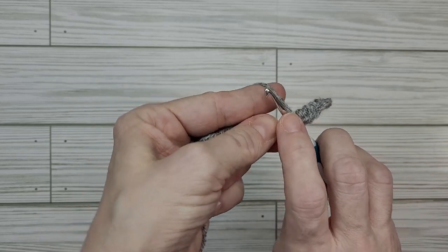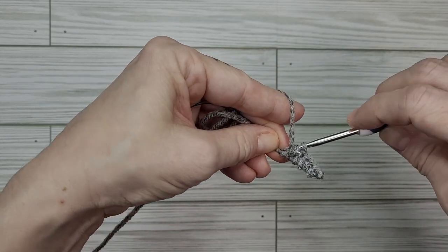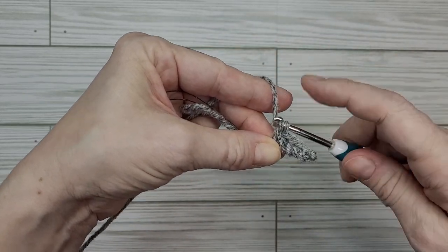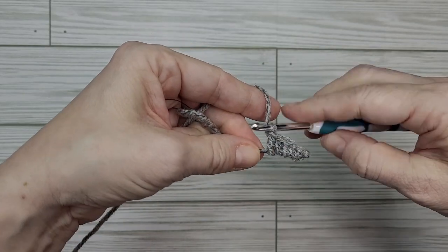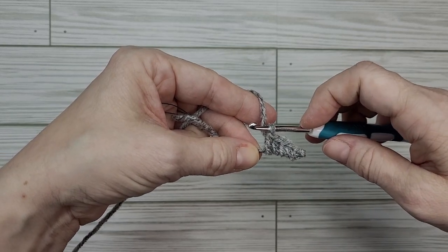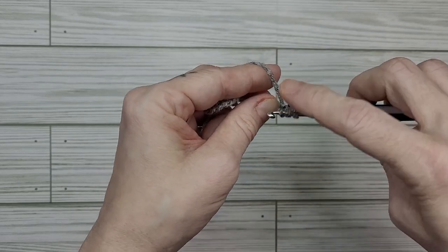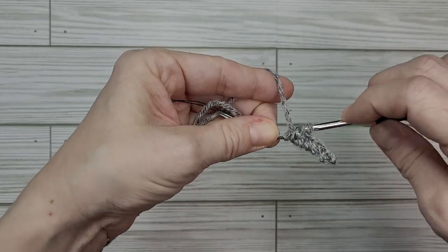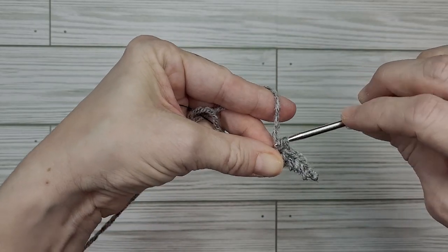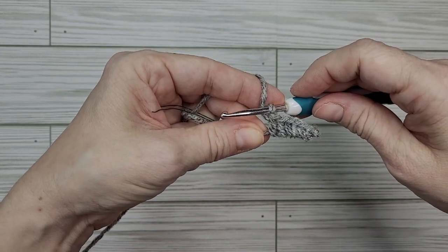For the double crochet: yarn over, go around the back of the wire, grab our yarn and pull it forward. Yarn over and go through two of the loops, then yarn over and go through the final two loops and pull it tight. You can see we're starting to get a diagonal blade getting bigger. We're going to do another double crochet — same thing, yarn over, go around the back, grab yarn, pull around front, pull through two loops, then two more loops and give it a little tug. Scrunch our stitches and the knife's getting bigger.